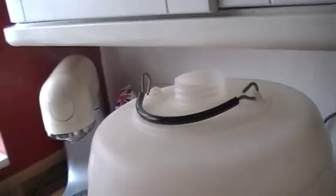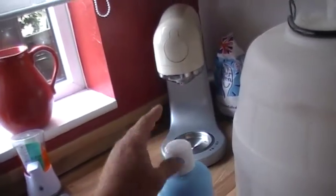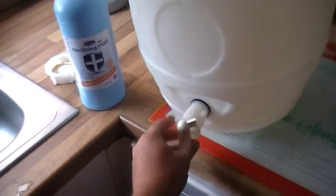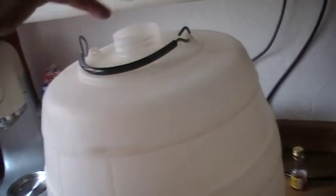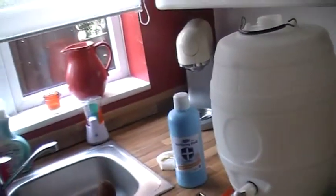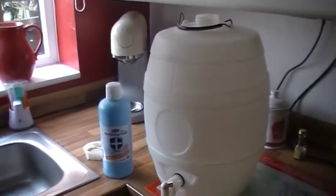Now, what you must do: one or two capfuls of that into there. Make sure it's on the off position. Pour your hot water in, swish it round, and you'll give it a few minutes. It says up to ten minutes, but it's all down to preference — a few minutes is good enough.